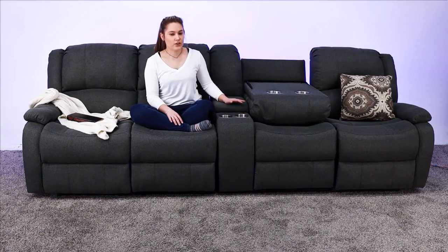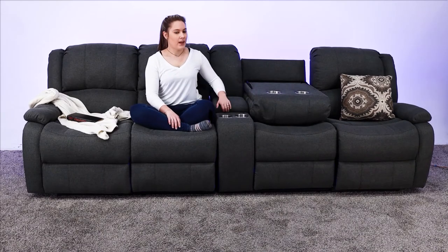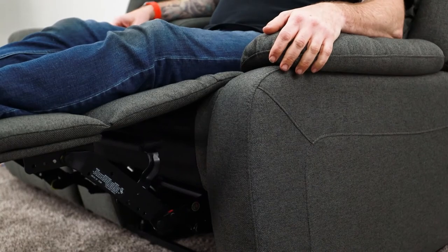Because it comes in a modular structure it is going to be very easy to assemble and also fit into your RV, and it also comes with parachute pull cords on either side to recline.